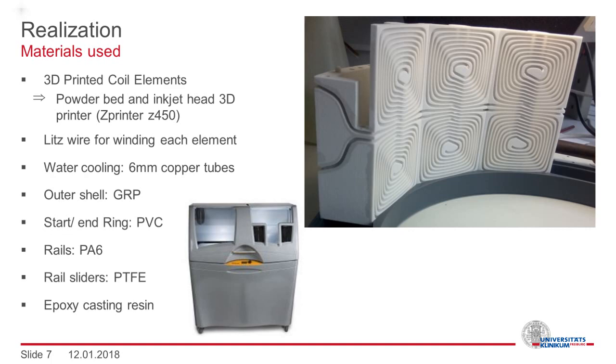Litz wire was used for winding. Water cooling was realized with copper tubes. Different plastic materials were used for the outer shell, a start and end ring, rails and rail sliders. The whole assembly was cast with epoxy under vacuum.